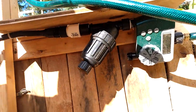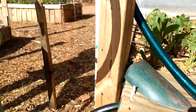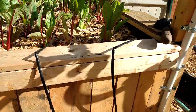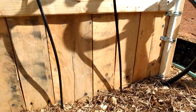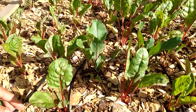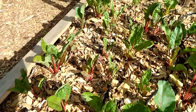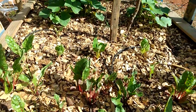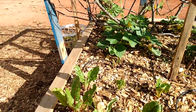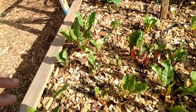From the pressure regulator it goes underground to the drip irrigation system. Here are the drip lines coming up out of the ground and running down the garden bed. The emitters are about six inches apart — they're drip emitters watering what I think are beets or swiss chard. Somebody planted them and wasn't sure what they planted.